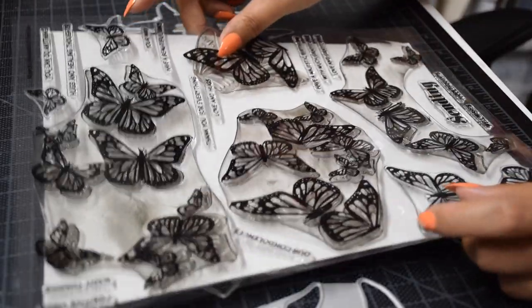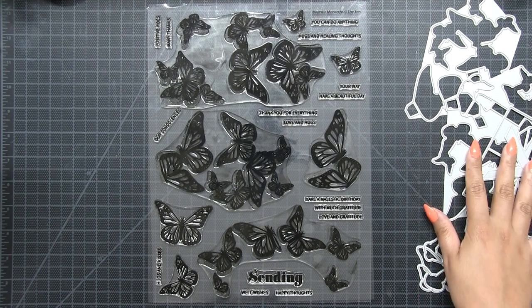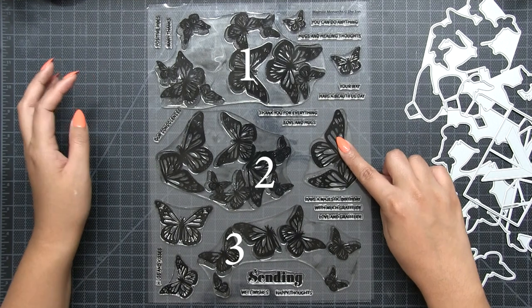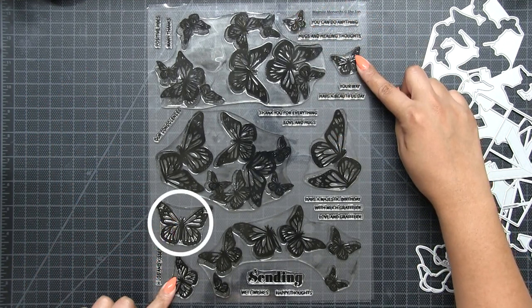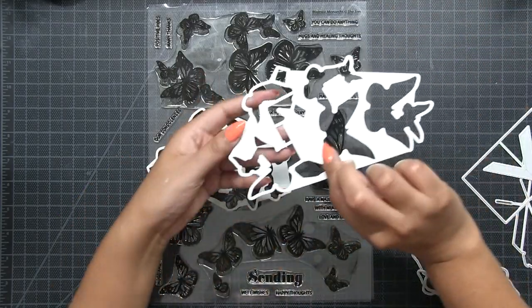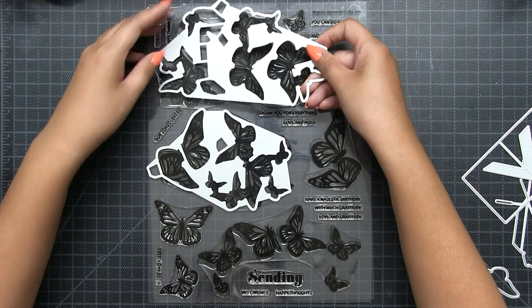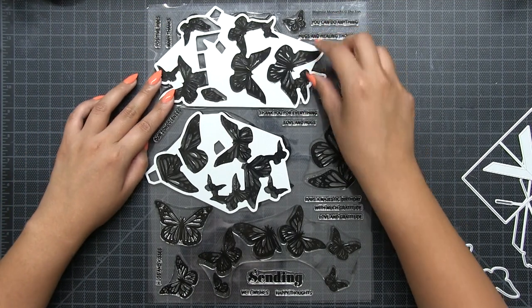The Majestic Monarch stamp set is a 9 by 12 inch stamp — large and beautiful. It has three cluster stamps and four individual butterfly stamps. The coordinating die collection has individual dies to cut those out, and I'm going to show you the coordinating dies that will cut out the three large clusters.